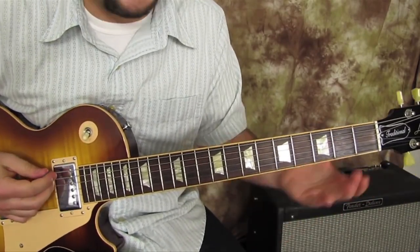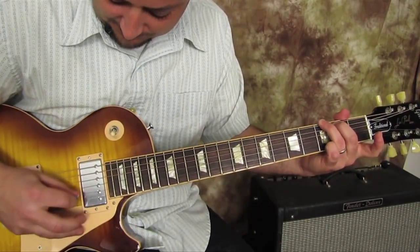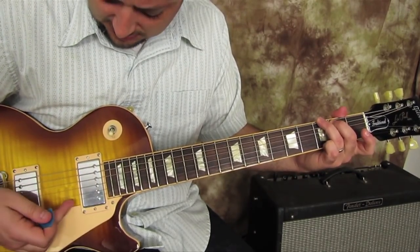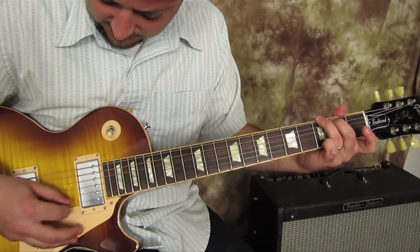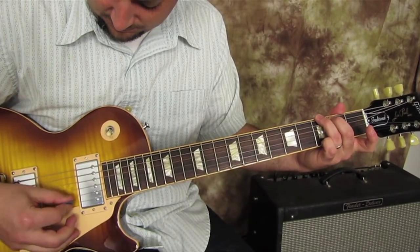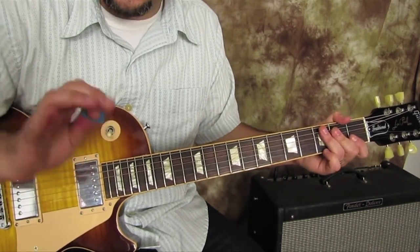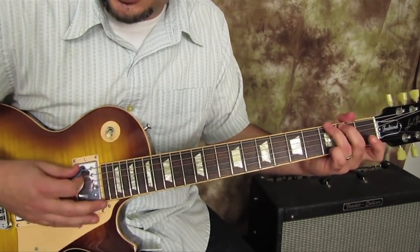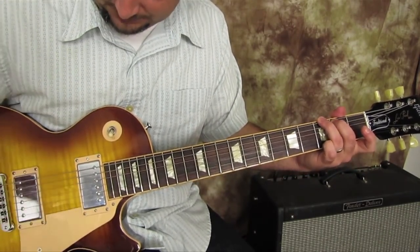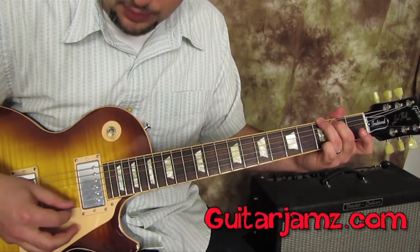We're going to strum it and then do a pattern — it's just down: one, two, three, back to the first string. And then when I'm on the chorus, it kind of blends the notes together a little more, so I'm skipping that B string on the way back — like one, two, three, one, three.